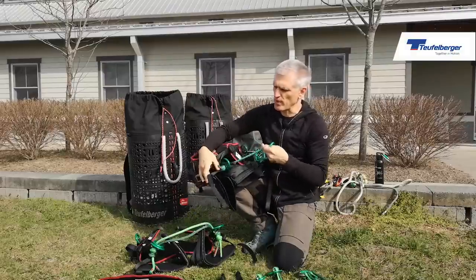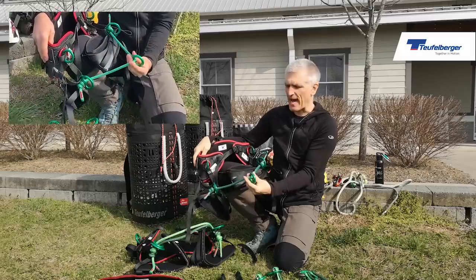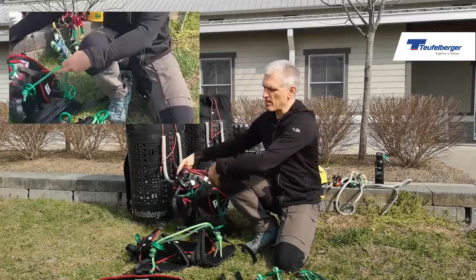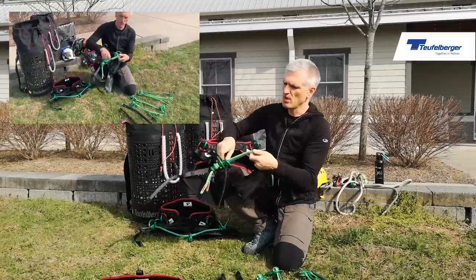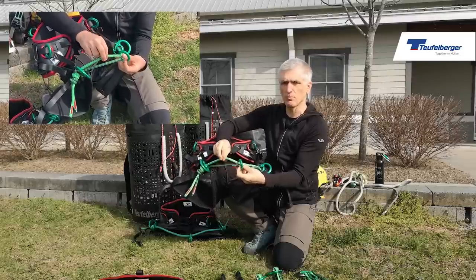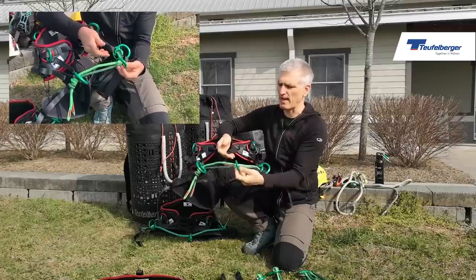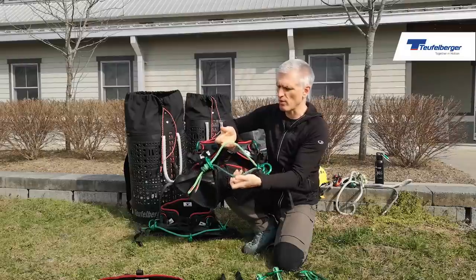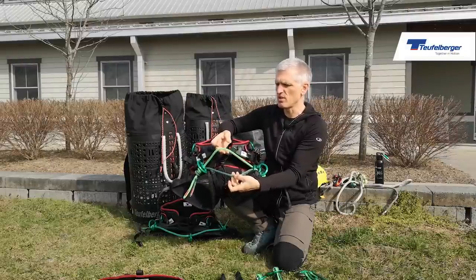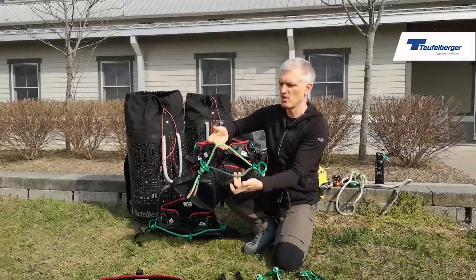One of the requests we got from the get-go was people asking about the possibility to add a second bridge. Some people were tying in a second bridge over the top, and that is now possible with the Evo. The way it's delivered, the ring runs on both bridges, giving you a backed-up rope bridge — so if something were to happen to one of the rope bridges, the other would act as a backup. You can also run them as two individual rope bridges, allowing you to tie into one, the other, or both, depending on what work positioning challenge you're trying to resolve.